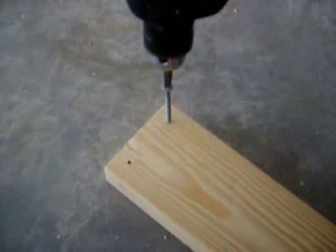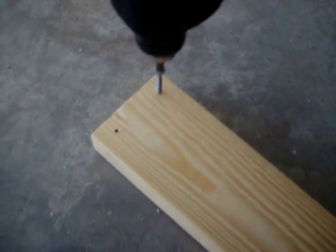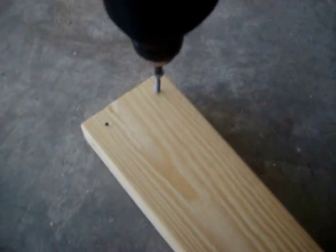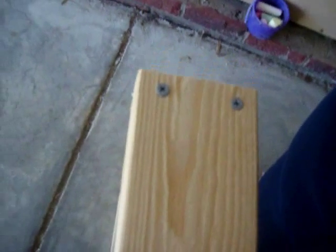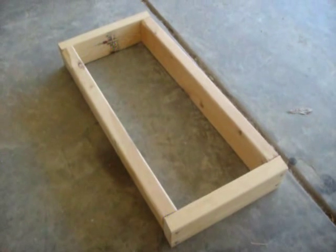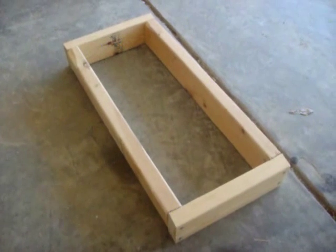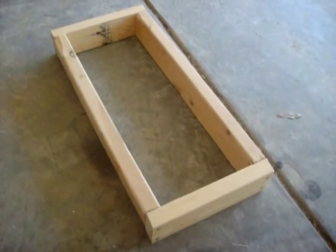Alright, I'm going to start these screws before I put the 2x4s together. Of course, it would help if you had a variable speed drill, which I don't — so it makes it a little more challenging. And there we have it, folks. That's the frame. Very simple, very easy. You just screw 4 boards together.